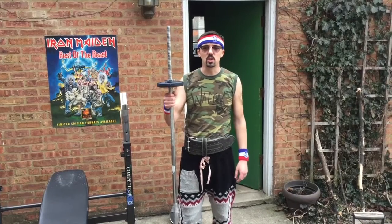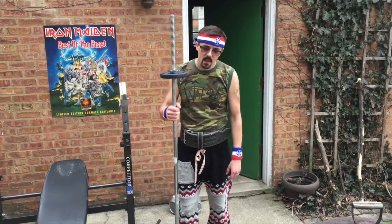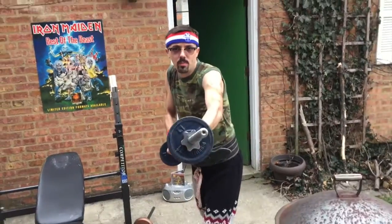Today I'm going to show you some things you can do with the bar. You're not just confined to a bench. In fact, you can build agility and quickness if you use it similar to how you would with a bo staff.